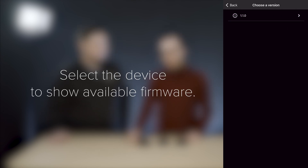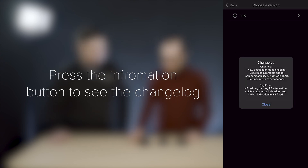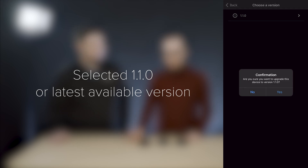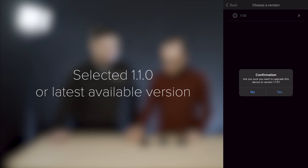Here you will have a list of all the available versions. In this case we have embedded only the first version which is available and working with the app, so it's the 1.1.0 version. You can also see a change log by pressing the information button on the left, with all the changes and bug fixes in the firmware. Close that, press the 1.1.0 version, and you will have a confirmation prompt — I'm pressing yes.